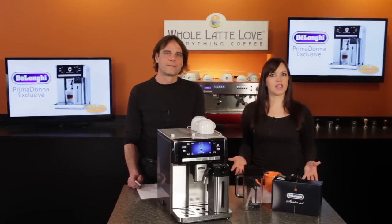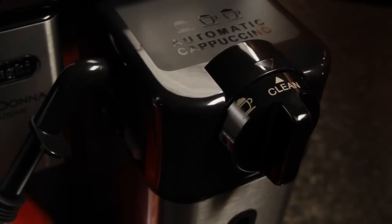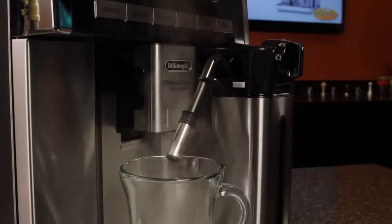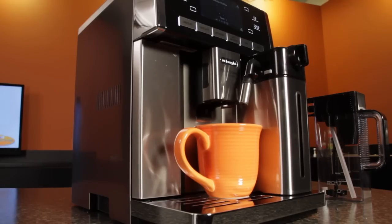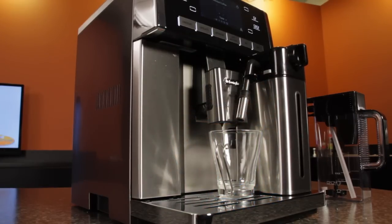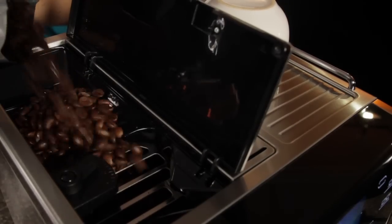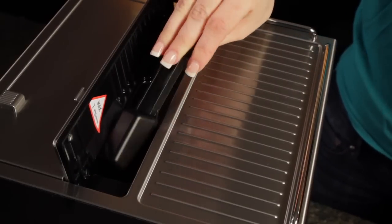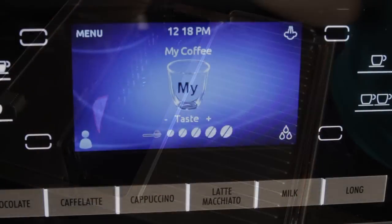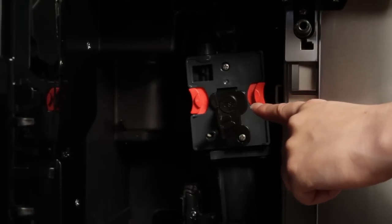Another nice feature is automatic steam cleaning — just turn the dial to the clean position and the machine pushes steam through to keep everything clean. The carafe has good clearance so you can fit larger glasses under it, the height matches up with the adjustable coffee spouts, and there's a sliding extender tube that reaches down when using shorter glasses. Coffee brewing starts with either beans delivered to a grinder with 13 grind settings, or you can use pre-ground coffee loaded into the bypass doser. With fresh beans, you can choose from five different coffee strengths.